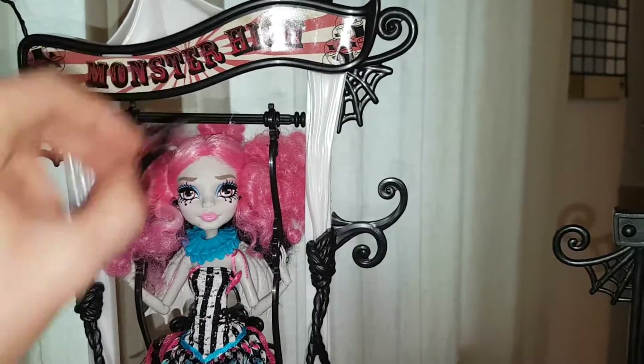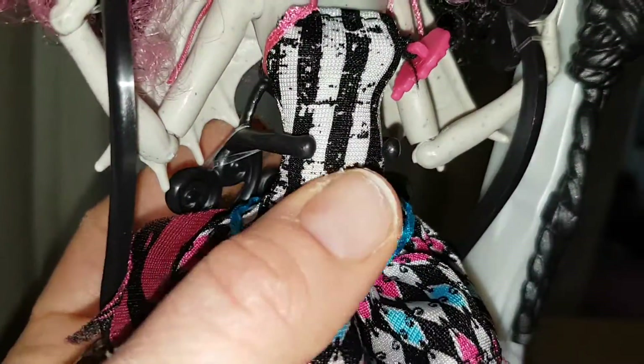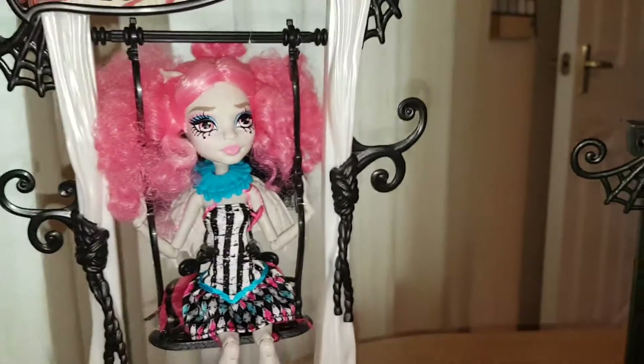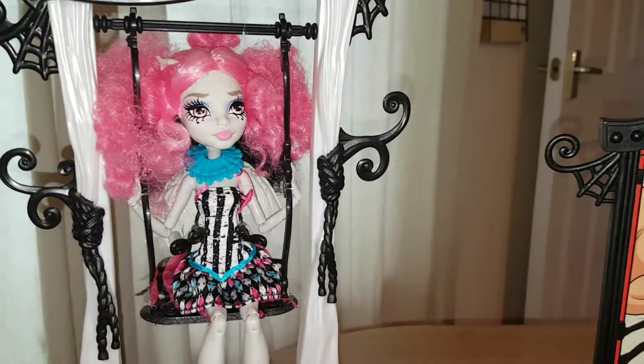So she can put that on her head - but look, the swing! It swings! How cool! And it's her stance, and her waist - it clips around her waist. She's so cool, I love her, she's awesome. What I might do is I'll do a review of her separately to show all her details.